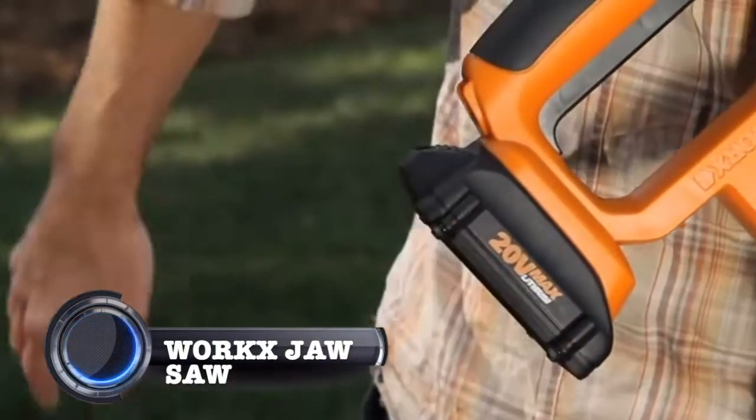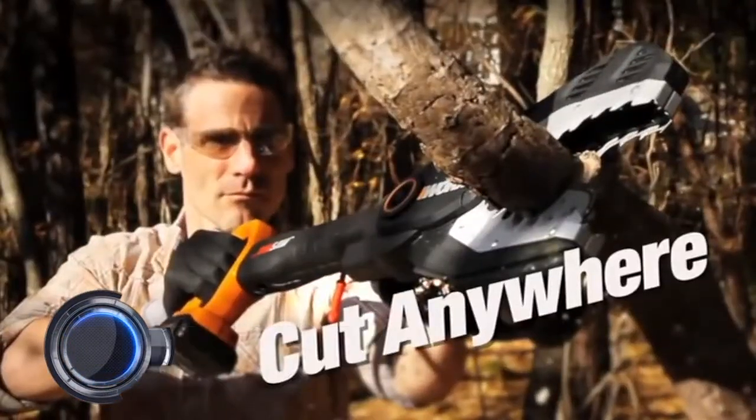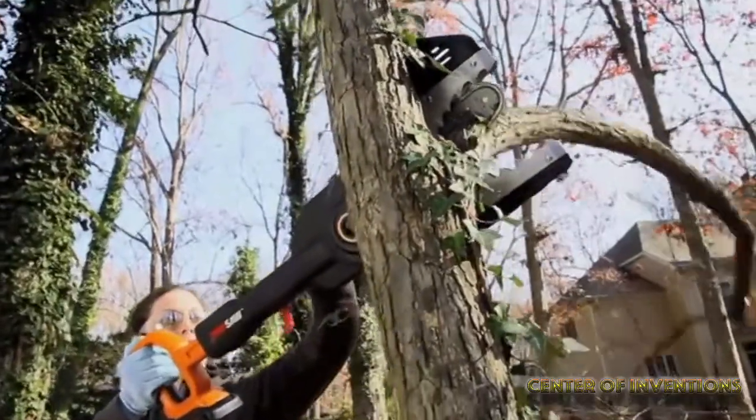Jawsaw. Whether it's cutting, pruning, low hanging branches or higher branches, the Jawsaw does it with perfection.